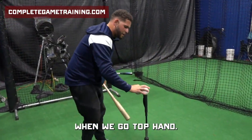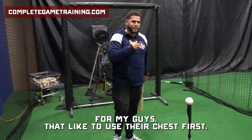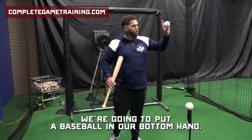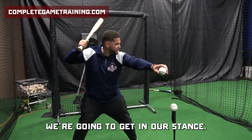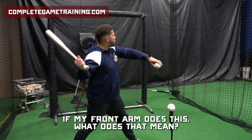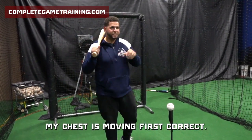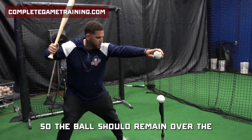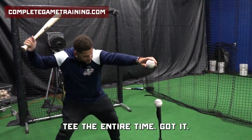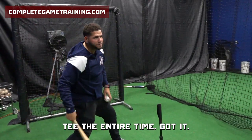When we go top hand — for my guys that like to use their chest first — we're going to put a baseball in our bottom hand, hold it out over the tee, and get in our stance. If my front arm does this, what does that mean? My chest is moving first. You've got to make sure we're driving our lower half first. The ball should remain over the tee the entire time.